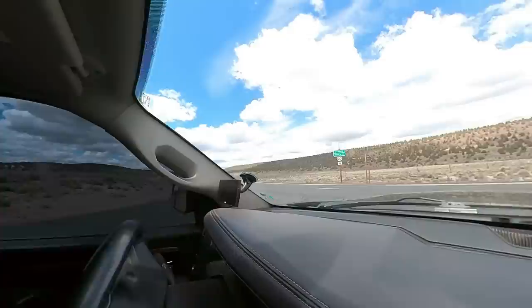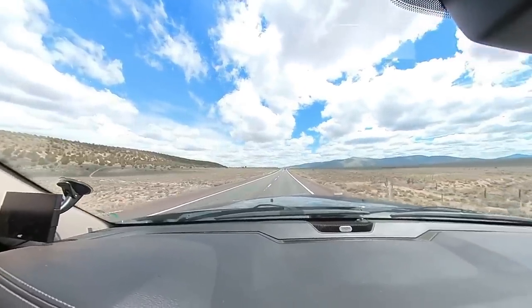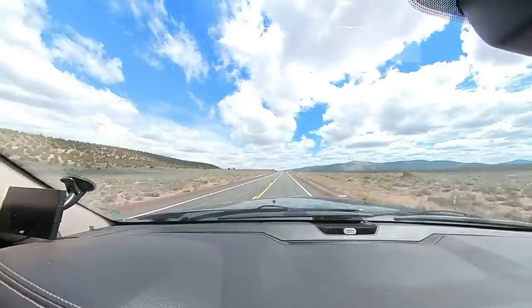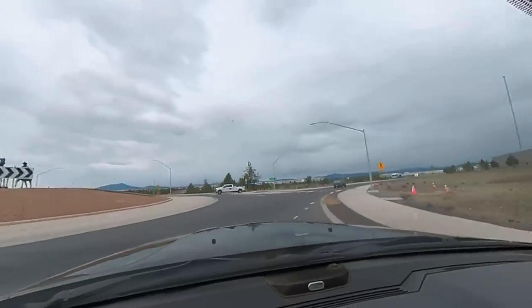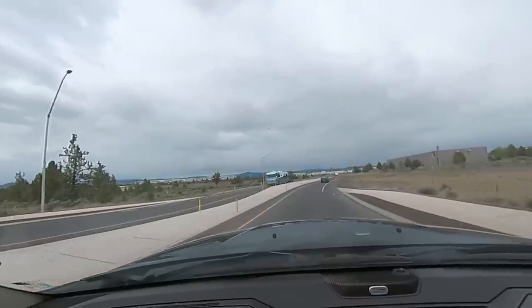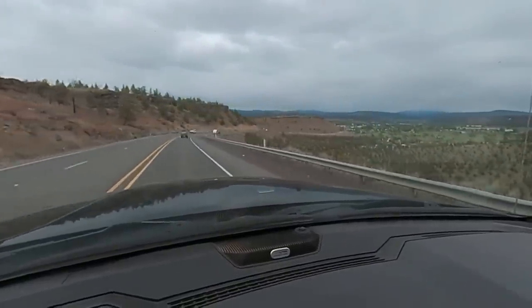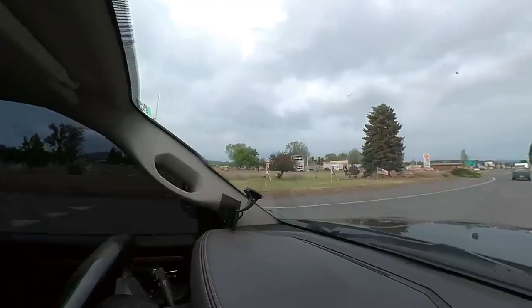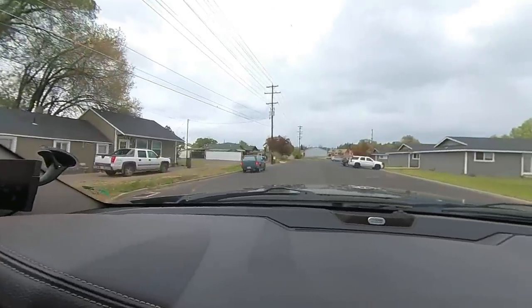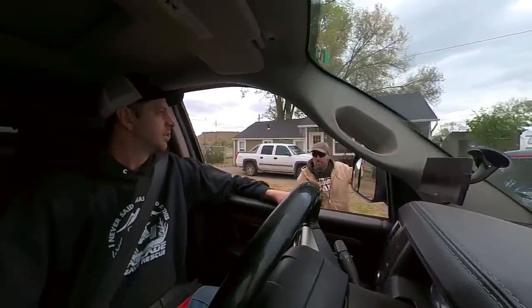We are back out at the highway, clear of traffic, and hit the road. Arrived at the customer's house. Let's figure out where to put it — we'll just pull into the grass and park it there.